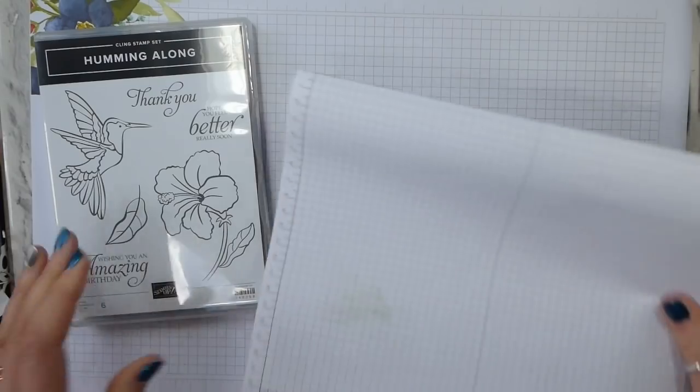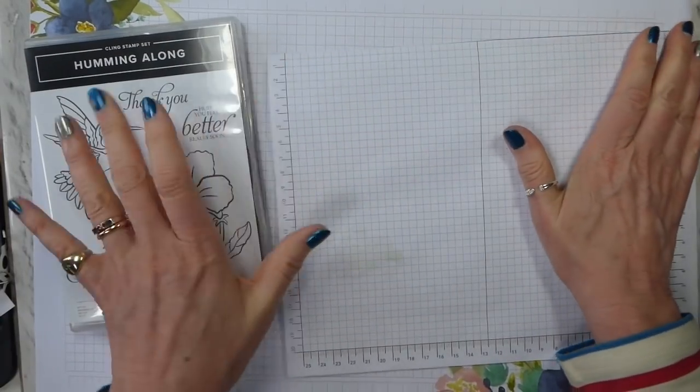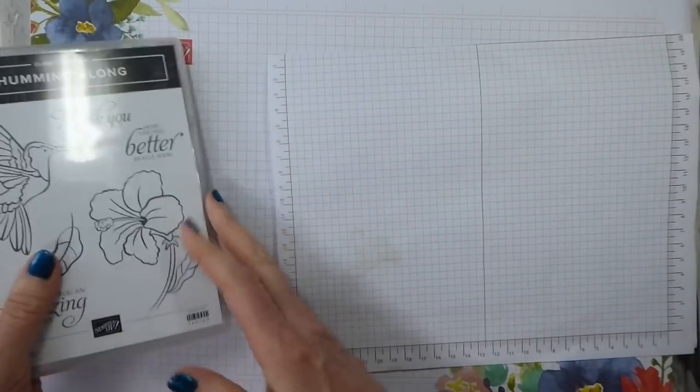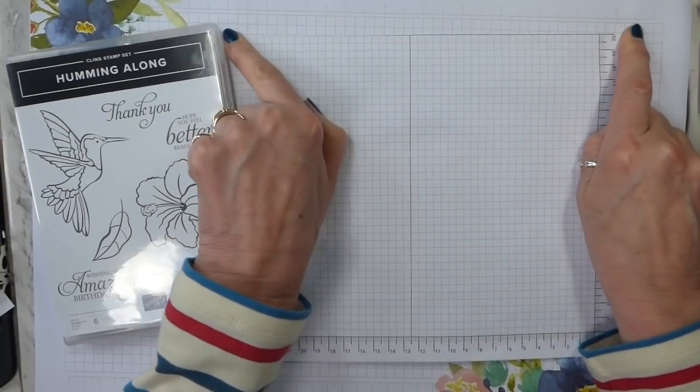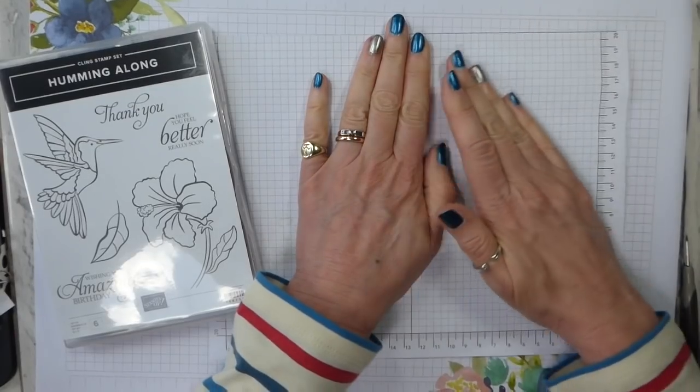So I'm going to start by protecting my lovely floral grid paper with a piece of grid paper that's really messy on the other side, but relatively clean on this side.